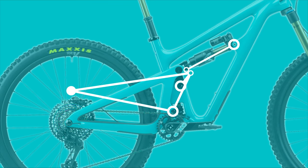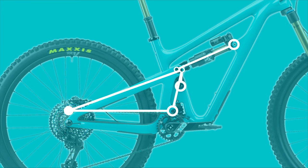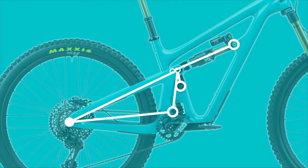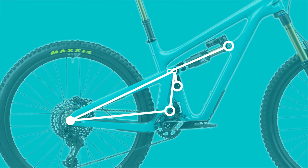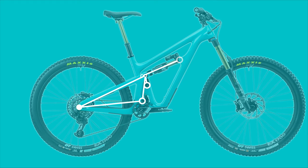At first glance one might look at the design and mistake it for a single pivot, since the entire rear triangle is one piece and the link at the bottom barely moves, but you'd be wrong. The inclusion of this strange bottom link allowed the engineers to tweak several important characteristics.